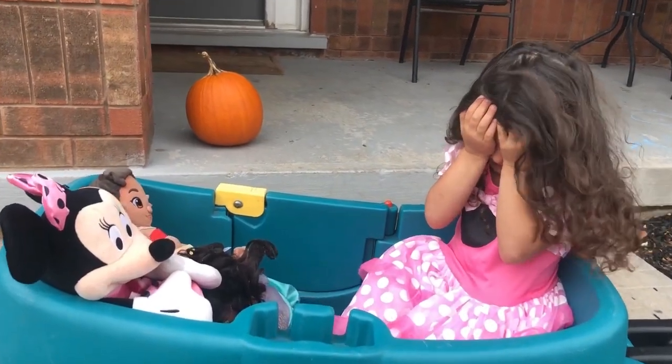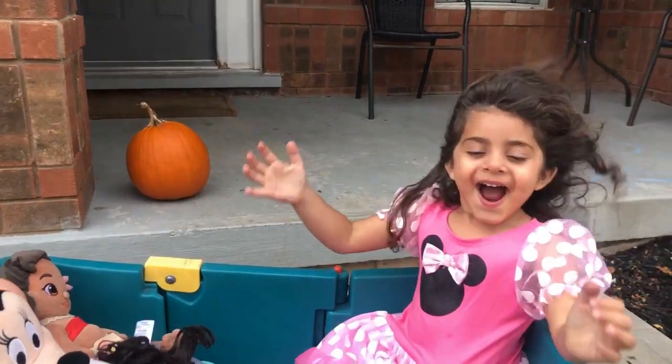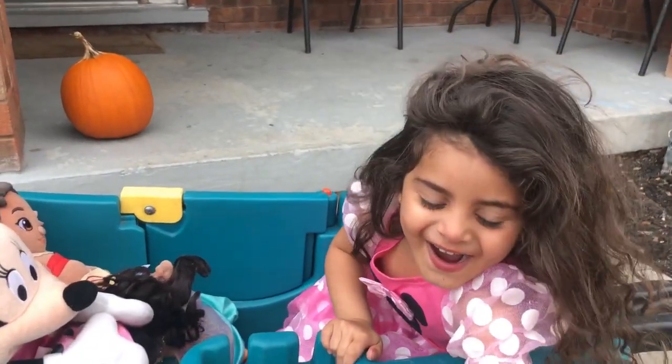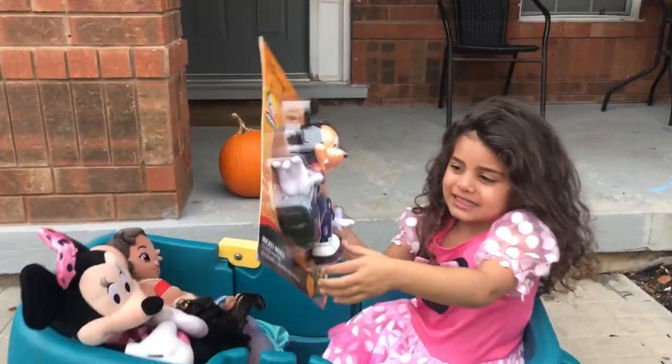Three, two, one — open your eyes! Wow! It's sneaky!